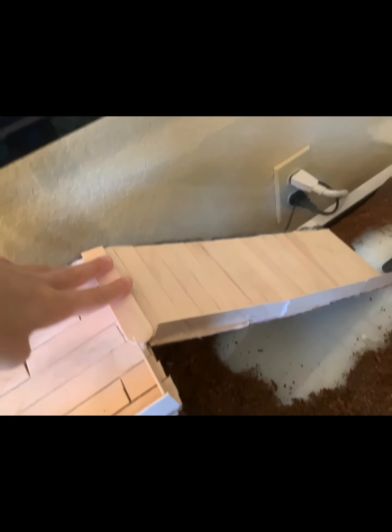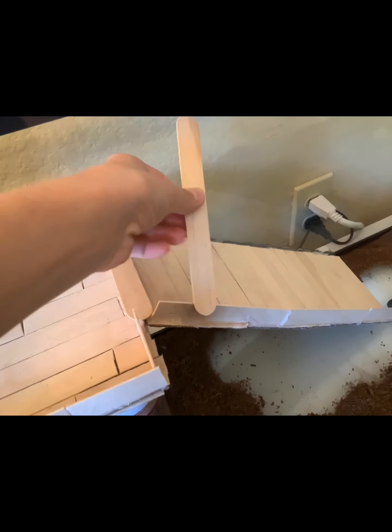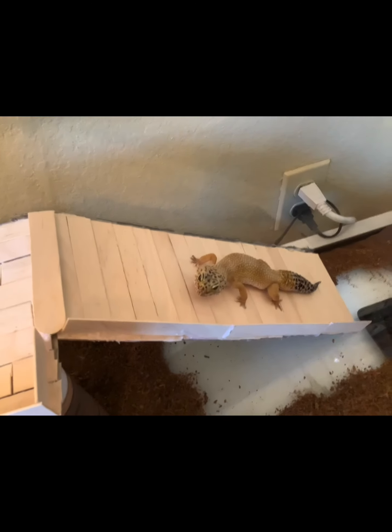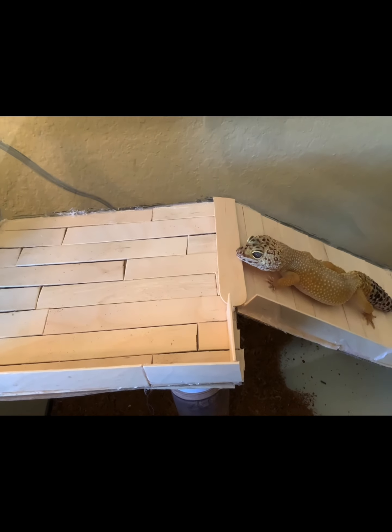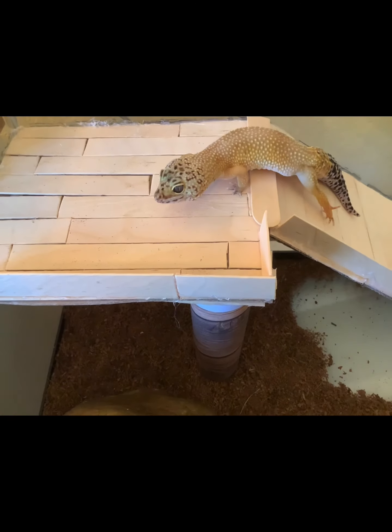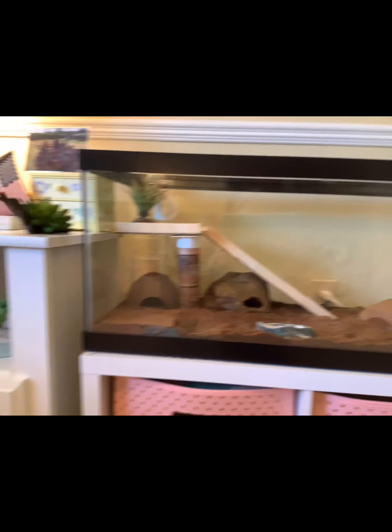It's all done! I'm just going to make sure that Delta can get up on it easily. I added an extra piece where there was a gap. If your animal can't get up easily, you can cut popsicle sticks to size and add them as steps at the bottom. Let's see if Delta can use it — come on, you can do it! Before you put your animal in, make sure it is sturdy enough for them and that there is no extra glue string anywhere.